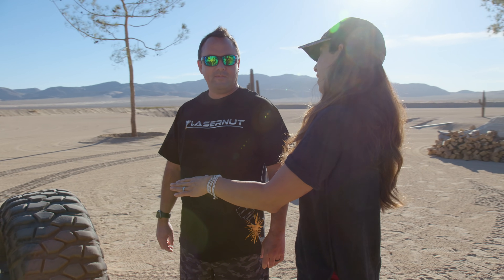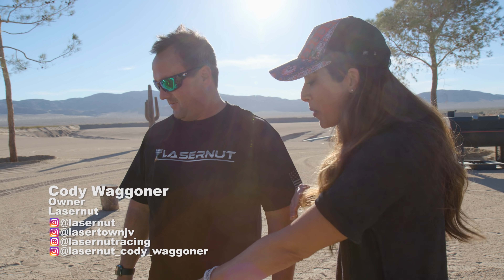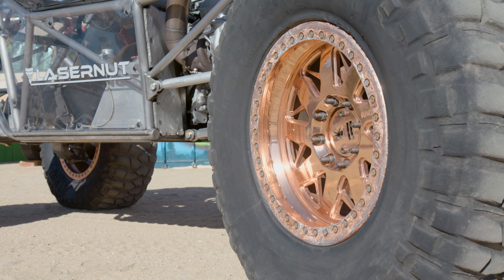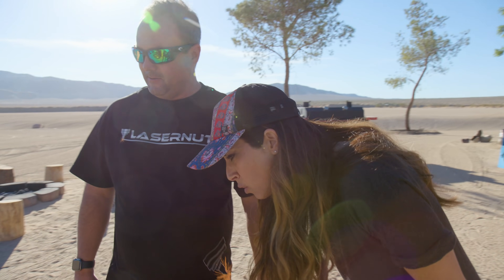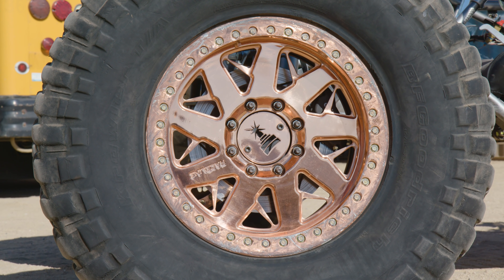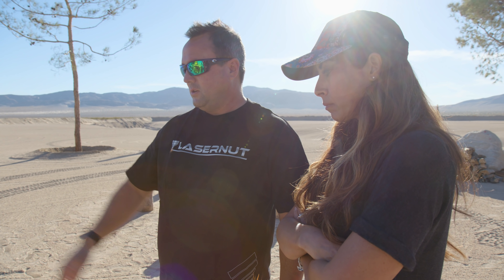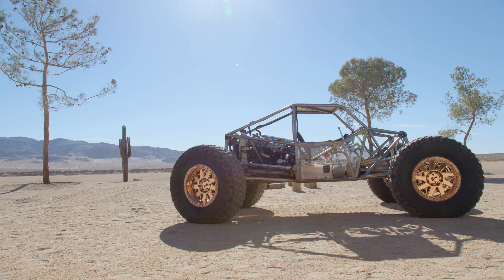So 'Pretty Penny' — aptly named, right? You've got copper-plated wheels. I don't know anybody who takes real copper, plates their wheels, and then goes and beats the crap out of them. Those are Race Line wheels — their Disruptor bead locks, double bead locks. It's a 20-inch wheel with a 42-inch tire.